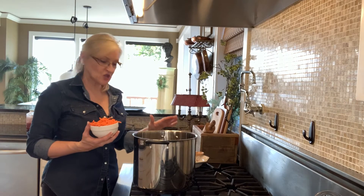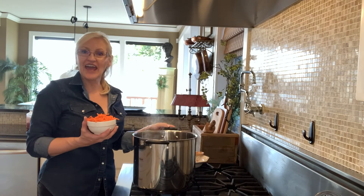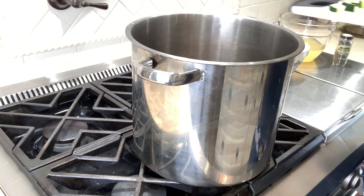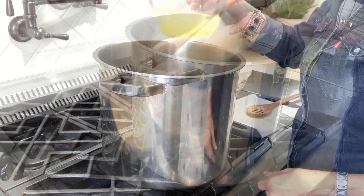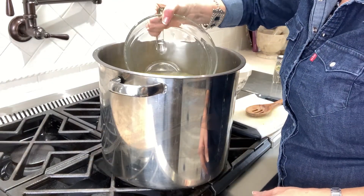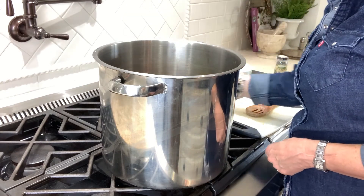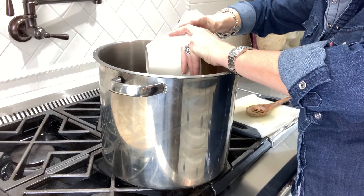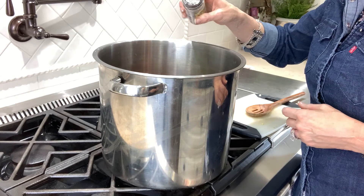Once the sausage is cooked, I drain any grease off of the meat and add the carrots in next. Now that the carrots have cooked down a bit, I add my vegetables, my chicken stock, and my stewed tomatoes.